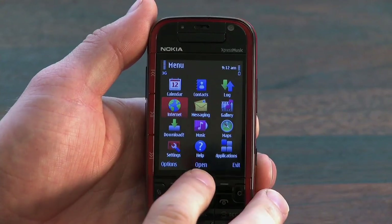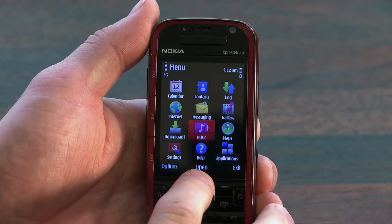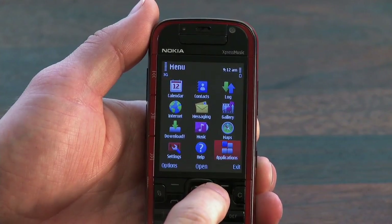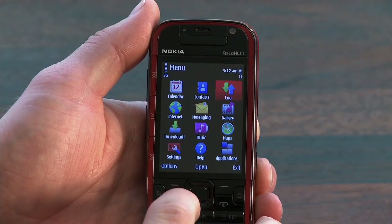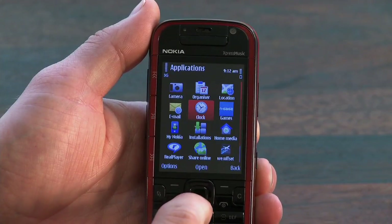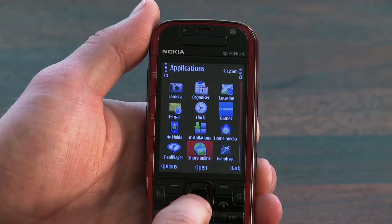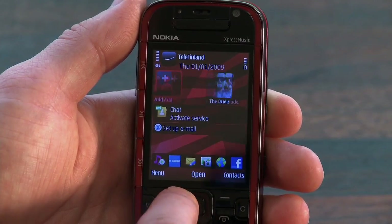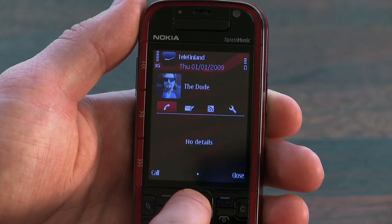Let's take a look at the software. I've mentioned in the past that I'm not too fond of the Symbian S60 operating system — it's definitely starting to show its age, but on a non-touchscreen device it can be very efficient. The user interface is quite snappy and works without a hitch. On top of the home screen, a new widget has been added for your favorite contacts, which is a cool addition to the UI and it works nicely.